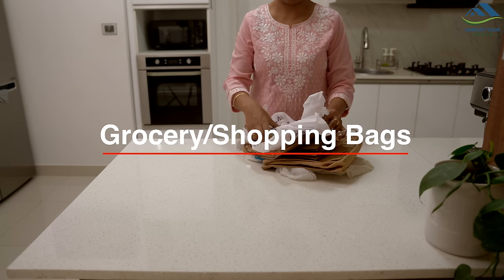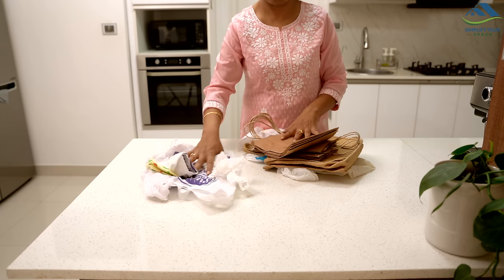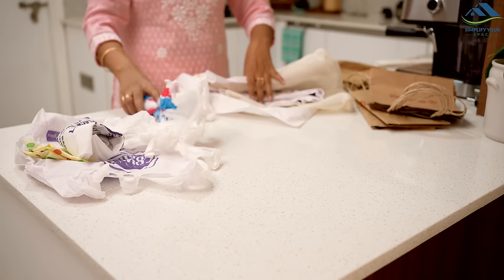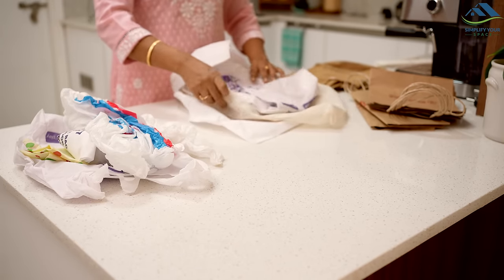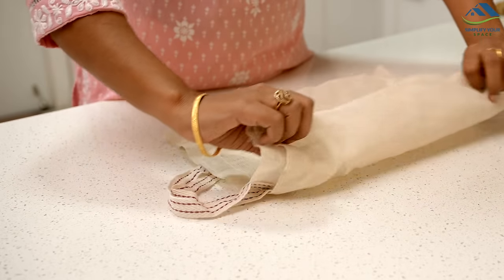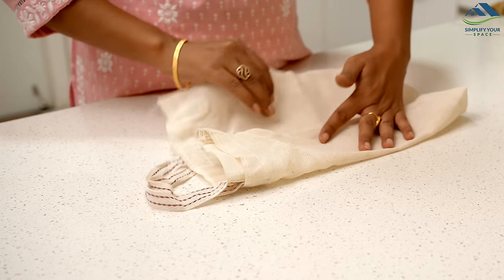We often bring various types of shopping and grocery bags into our home. Some are small, some have handles, some are paper bags, and others are cloth bags. Organizing these different types can be challenging, so let's check out how we can neatly arrange them.